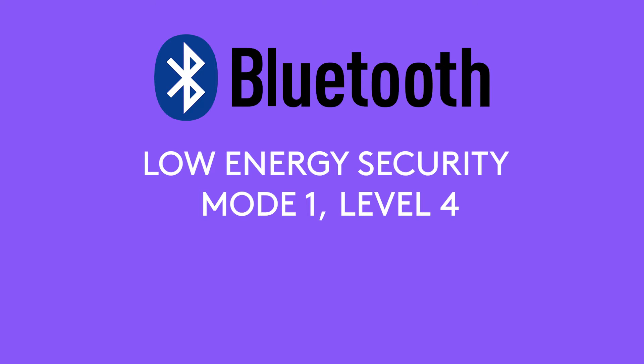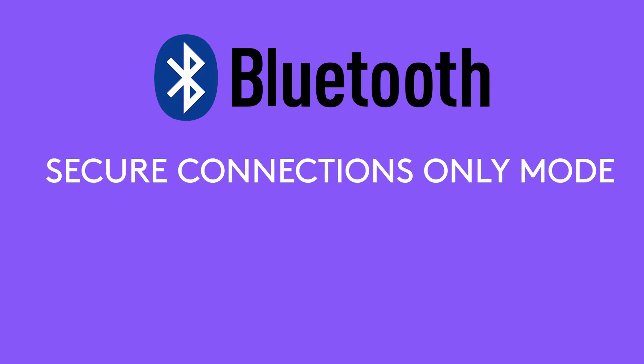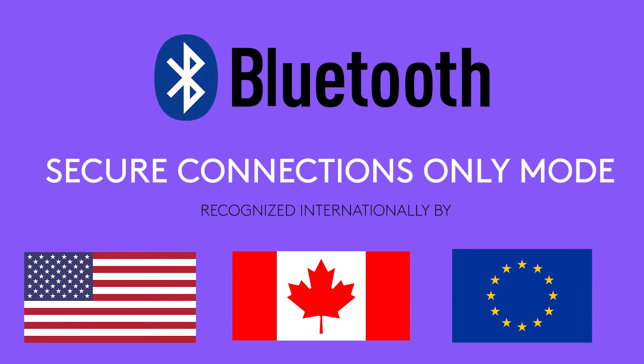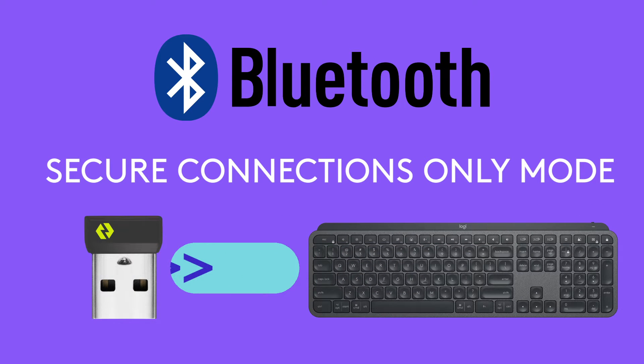For security, Logibolt utilizes Bluetooth Low Energy Security Mode 1 Level 4, also called Secure Connections Only Mode. This is the highest level of connectivity security and is used by non-military U.S. federal agencies and government contractors.